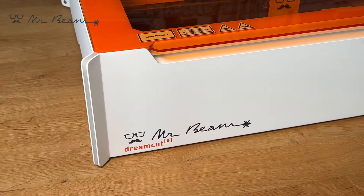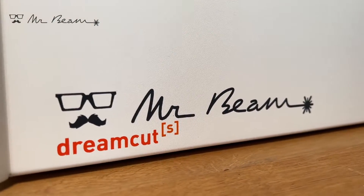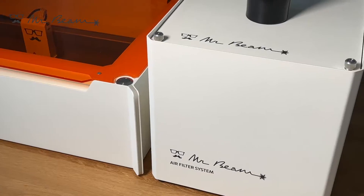I would like to introduce the MrBeam DreamCut S. The MrBeam is a desktop laser cutter which can easily be operated indoors with a matching air filter system.